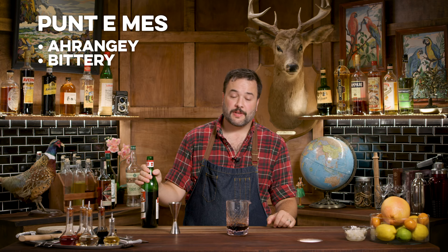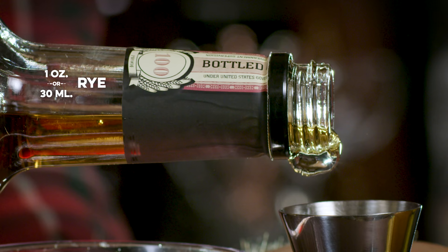Vermouth comes from wormwood, so all of these aromatic wines have a little bit of wormwood in them as a flavoring. Punt e Mes is orangey, bittery — that's delicious. It's got to be one of my favorite aromatic wines. It has a lot of bite; it's almost on its way to Campari but not nearly as bitter. It leans toward the very bitter end of the spectrum for vermouths. And we want one ounce of rye — I'm going with my favorite, Rittenhouse Bottled in Bond.